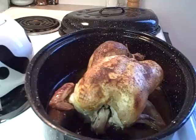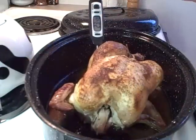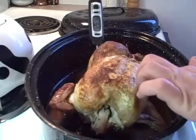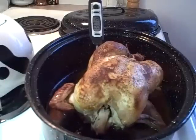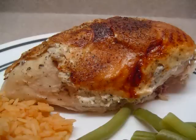Then just season it like you would normally and roast it until it's done. I start off with the lid off, and then as it gets really brown I put the lid on to finish it off. This will smell really good in the oven when it's roasting. You'll love it — there you go, a different way to make roasted chicken. Enjoy!